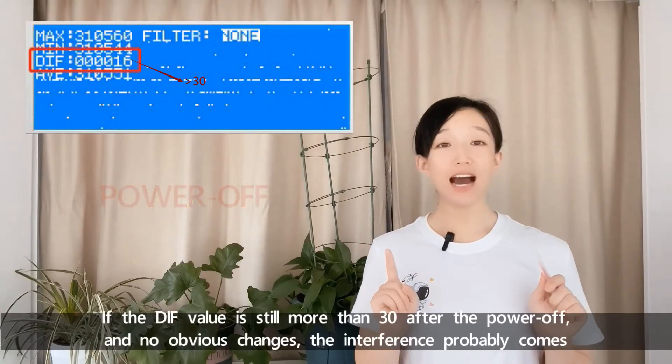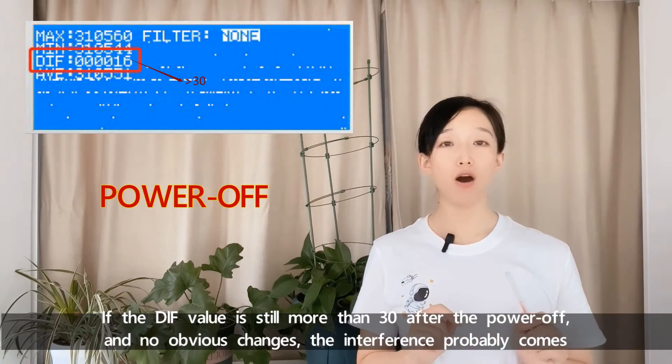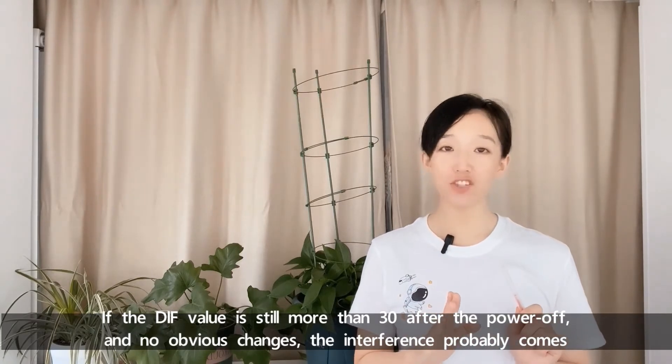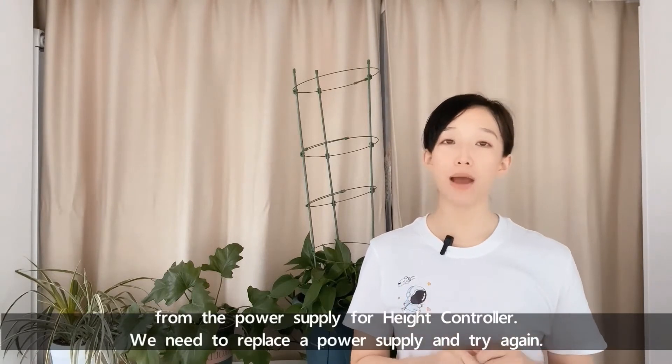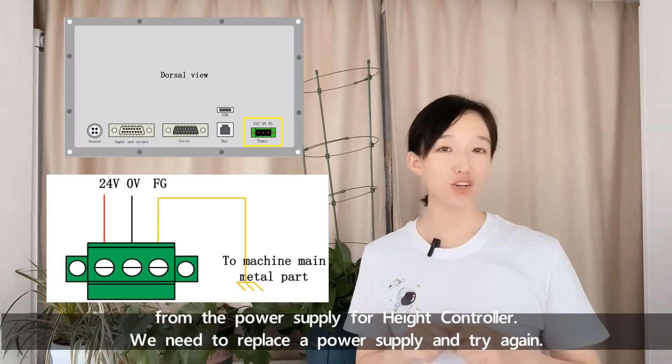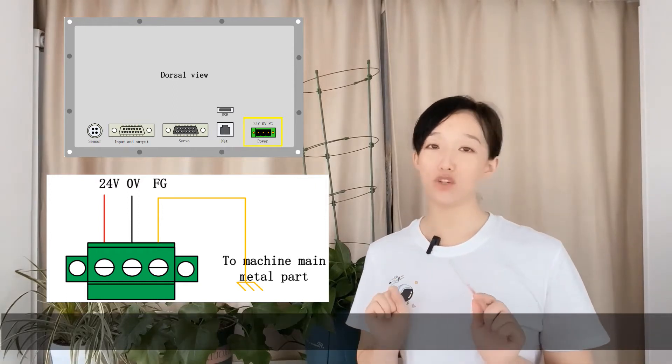If the DIF value is still more than 30 after powering off with no obvious change, the interference probably comes from the power supply for the head controller. We need to replace the power supply and try again.